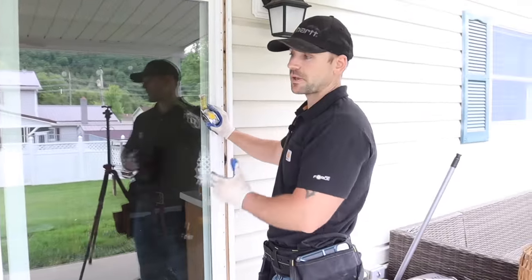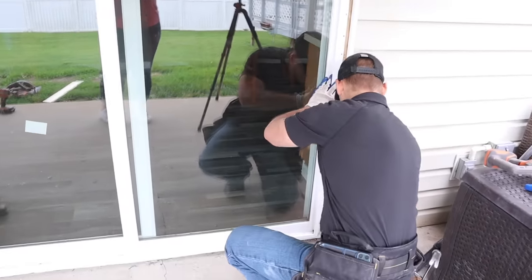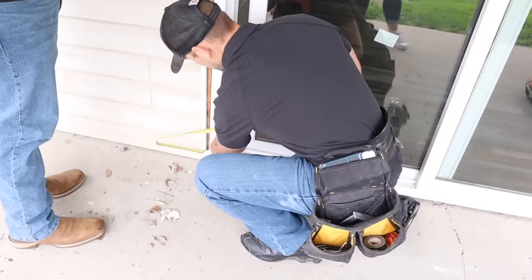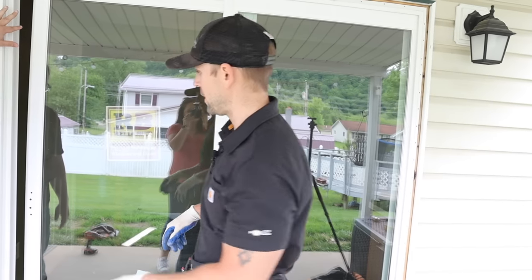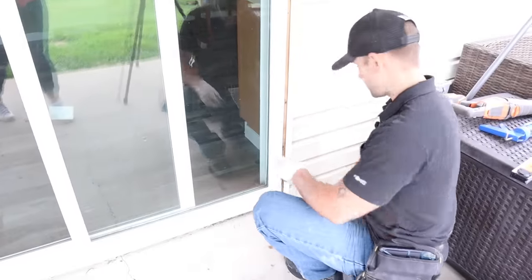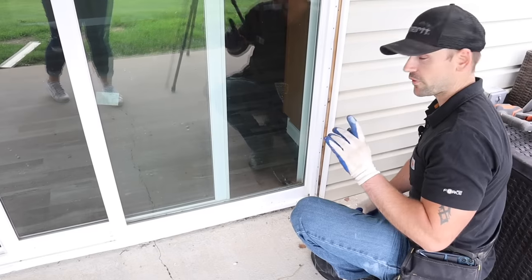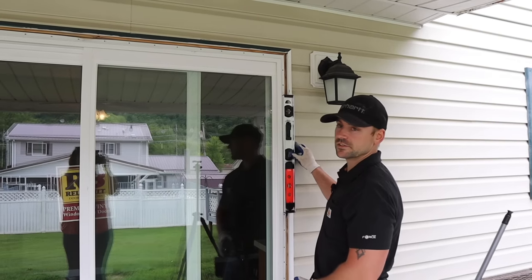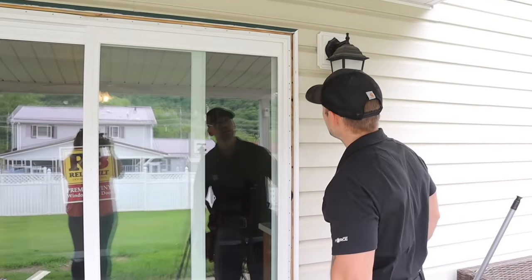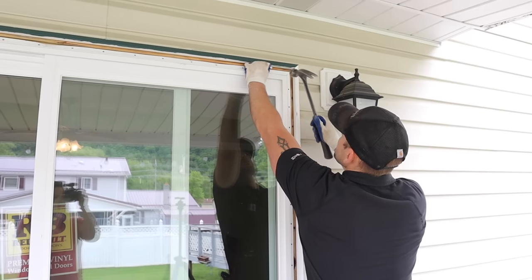Now that the door is sitting in place, we need to make sure the bottom is centered. We already know the threshold is level because we checked that before we set the door. On this side I've got about an inch and a quarter, and over here I've got about an inch and a quarter as well, so the bottom is centered. So what I'm going to do is go on the inside and make sure we're all the way in. Then go ahead and anchor the bottom in the corner here using aluminum roofing nails. Check to make sure we're plumb — and it looks really good, nice and plumb. So we'll go ahead and anchor up here in this corner next and pop one right into that piece of wood we added.